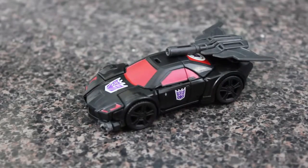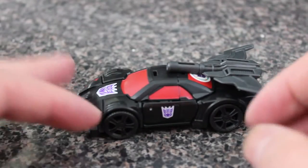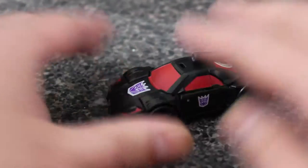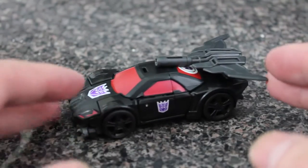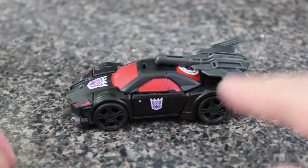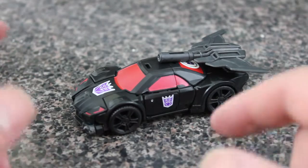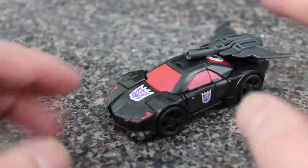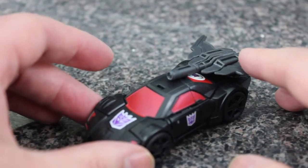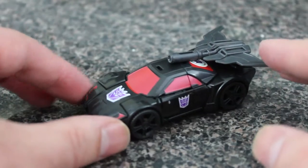Alright, here we go with another review, doing some back-to-back. You guys know me — I always do repaints before I do original figures. I don't know why, just how it always happens. So this is the Takara Adventure Series Runabout. This is a repaint — I think it's actually just a straight repaint — of Blackjack slash Hot Rod in the Legends class from Combiner Wars.